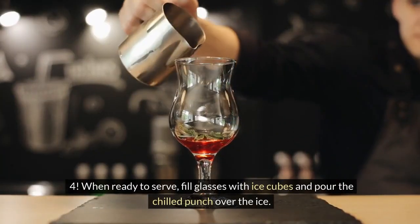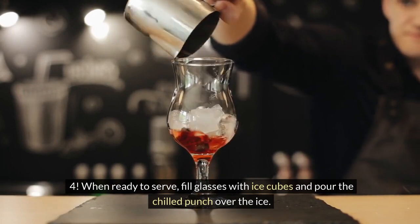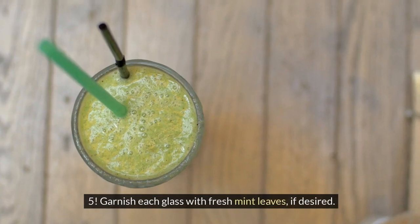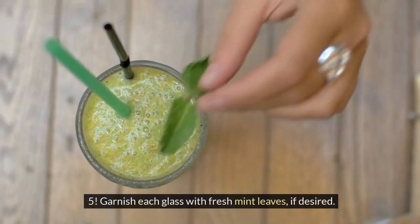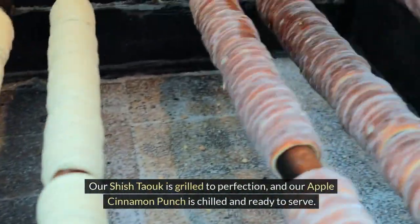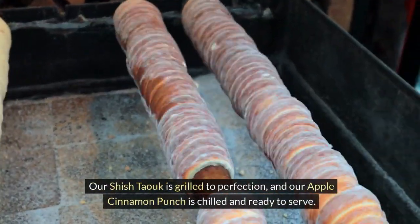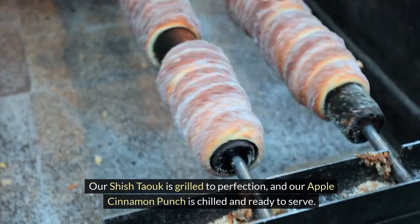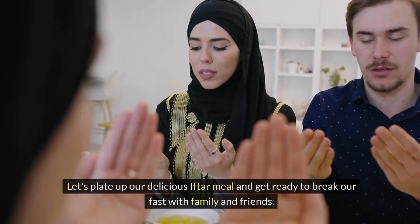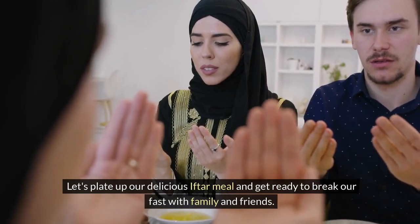Step 4: When ready to serve, fill glasses with ice cubes and pour the chilled punch over the ice. Step 5: Garnish each glass with fresh mint leaves, if desired. Our shishtawuk is grilled to perfection, and our Apple Cinnamon Punch is chilled and ready to serve. Let's plate up our delicious iftar meal and get ready to break our fast with family and friends.